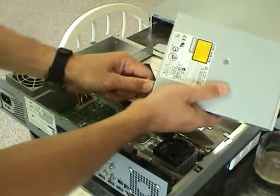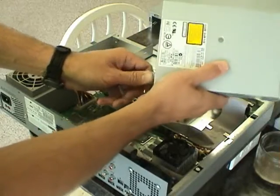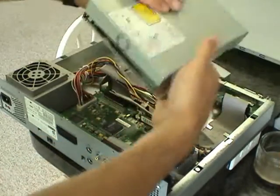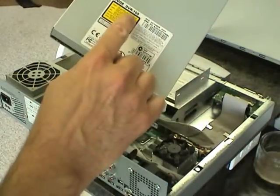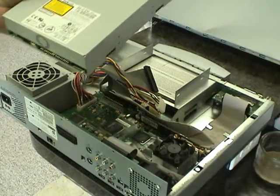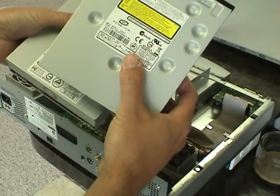Same with the power — just kind of rock it back and forth while applying pressure away from the drive, and it'll come out. Now this is the old drive — an old Pioneer 105. If you're upgrading to one of the newer drives, it'll look something like this; this is a Pioneer 112.